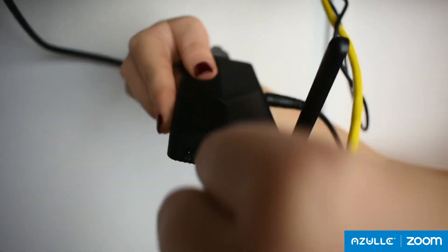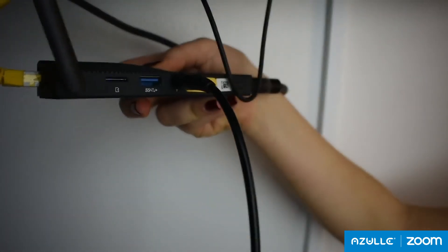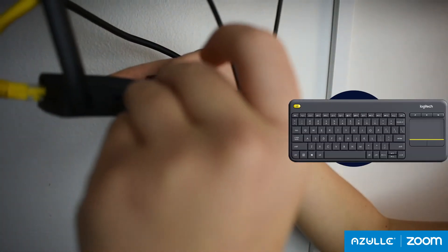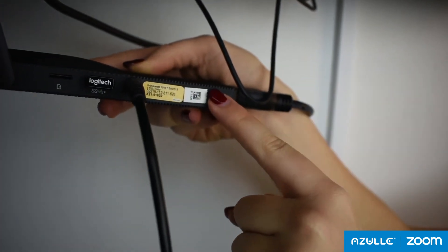Set up your internet connection via Ethernet or Wi-Fi. Connect to a wireless keyboard for maximum efficiency, and push the power button to turn the mini PC on.